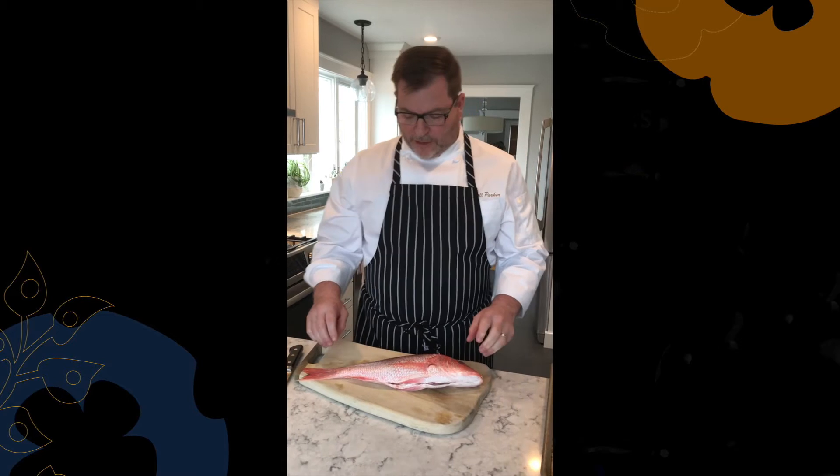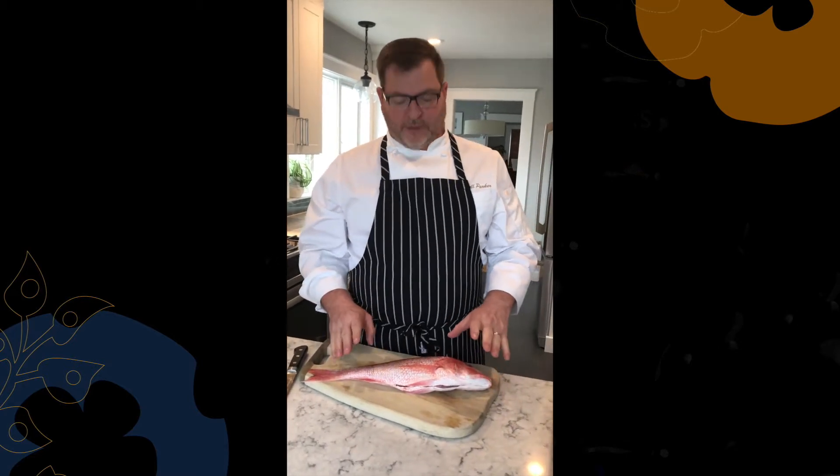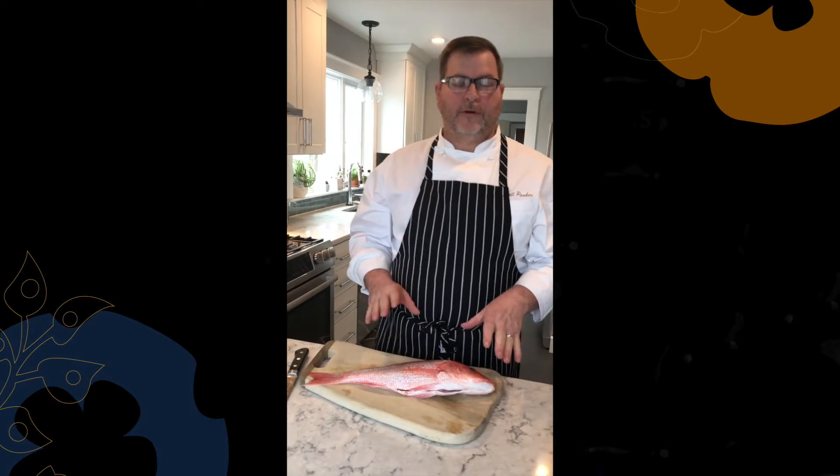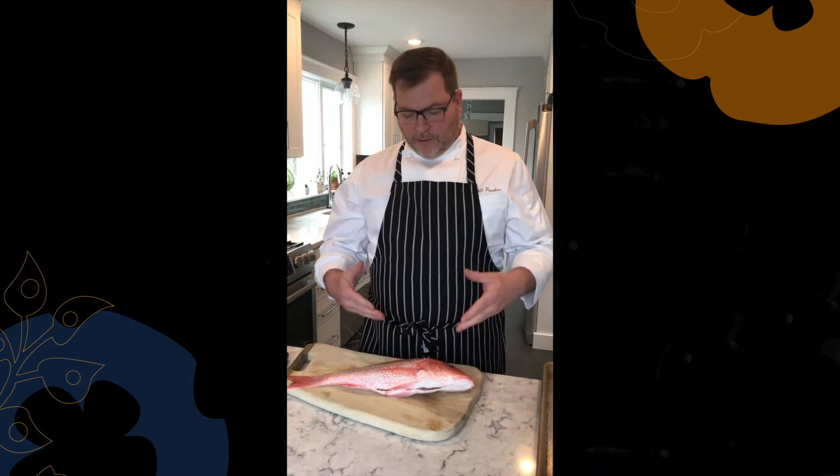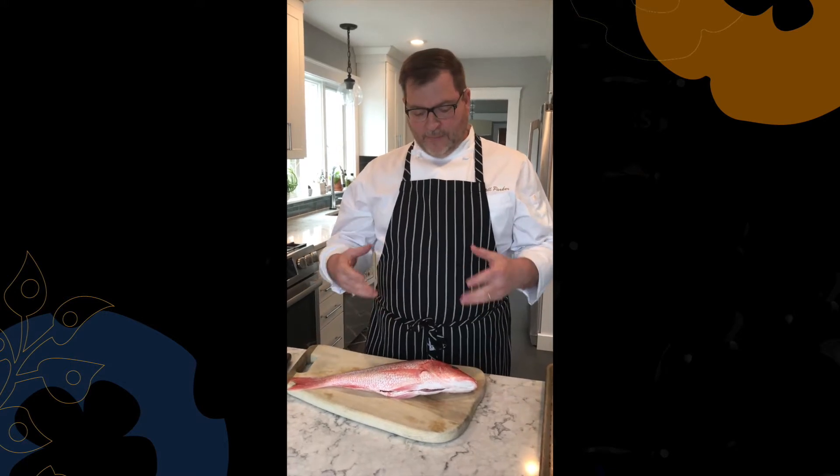Hello, my name is Russell Parker, executive sous chef of Encore Boston Harbor. Today we're going to be demonstrating how to cut down or butcher a round fish. There are two types of fish: flat fish and round fish. The butchering technique is going to be about the same throughout all species of round fish, so whether you're cutting a snapper, a salmon, or a swordfish, it's going to be similar between all of those species.